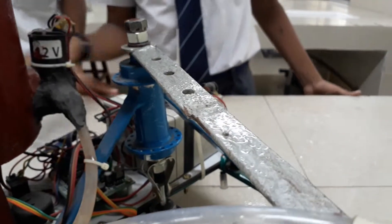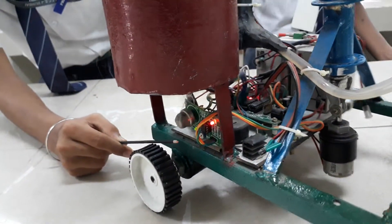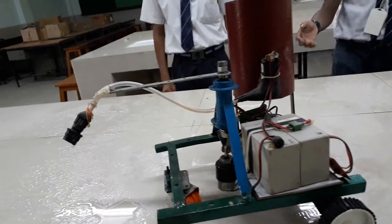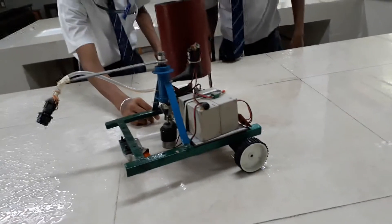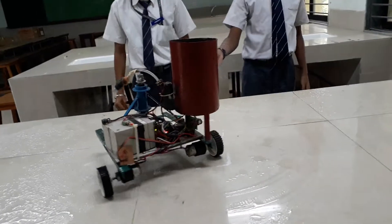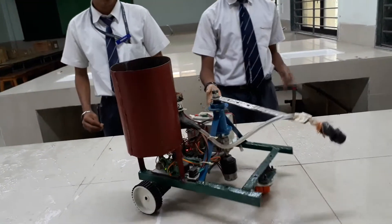Now I will show you how it works. Here I am putting smoke near the smoke sensor. You can see that the robot has detected smoke and it is extinguishing the fire.